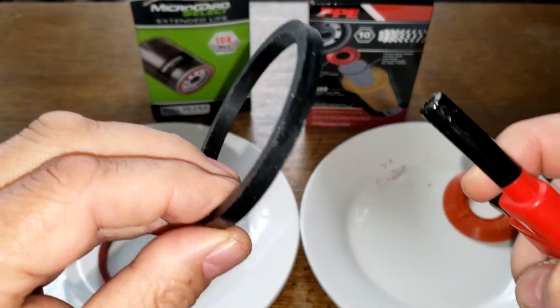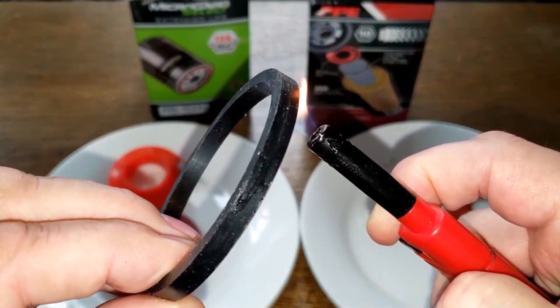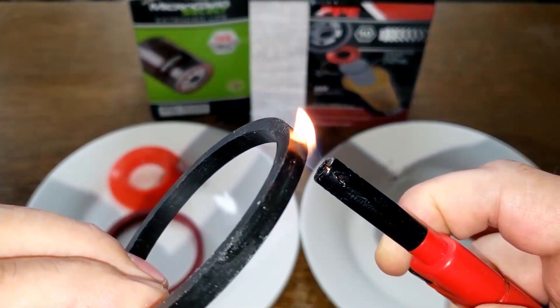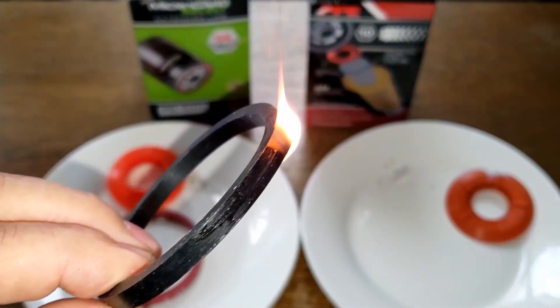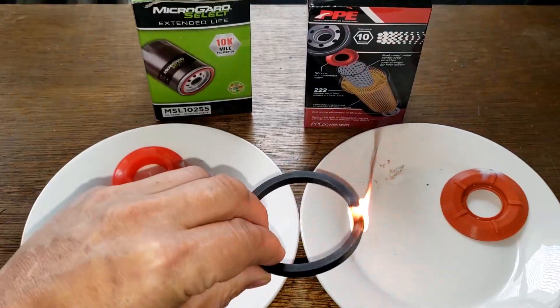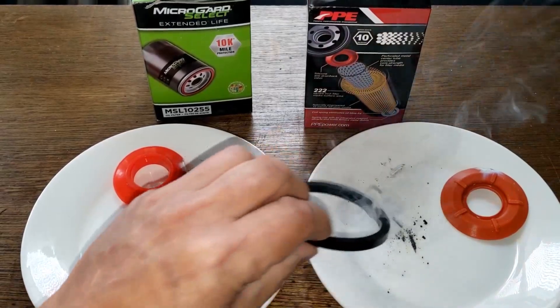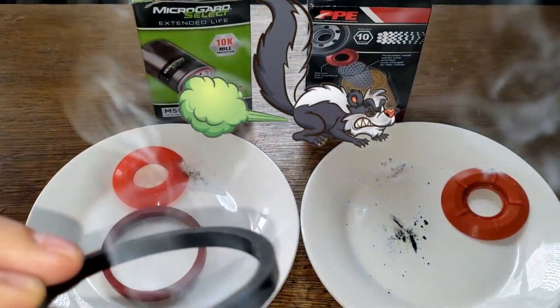Now we'll do a comparison burn with this one, which is probably nitro rubber. I can already smell it — there it goes. Yeah, it's producing black smoke and it smells. See that? Black smoke and it stinks — that's nitro rubber.